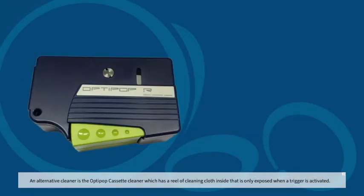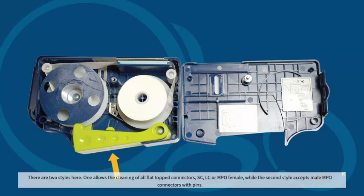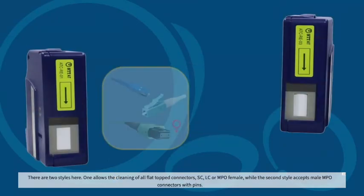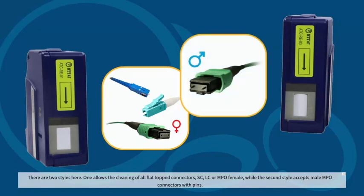An alternative cleaner is the OptiPop cassette cleaner, which has a reel of cleaning cloth inside that is only exposed when a trigger is activated. There are two styles here. One allows the cleaning of all flat-topped connectors — SC, LC, or MPO female — while the second style accepts male MPO connectors with pins.